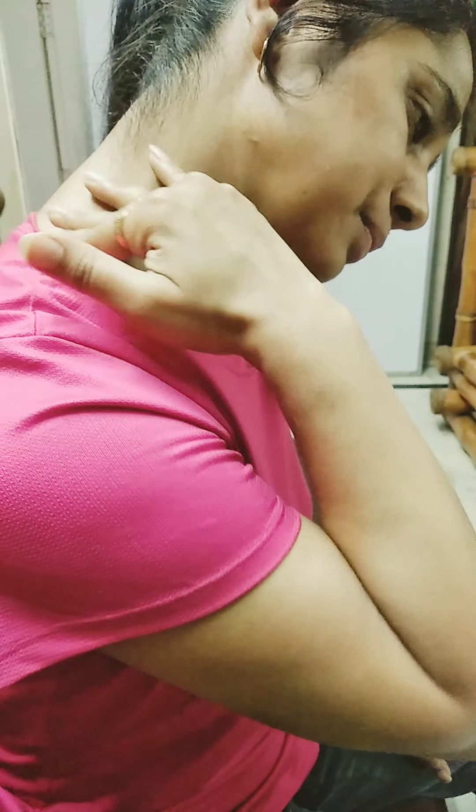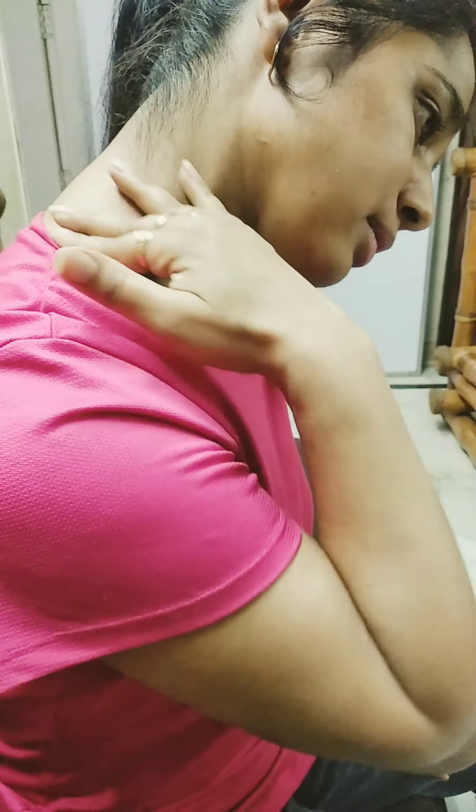What to do when there is pain here. It can generally occur when you sleep, or you feel that this area — the trapezius muscle — you start feeling pain and uneasiness. That's the area which I am going to show you. If you feel any kind of pain or discomfort in this area,